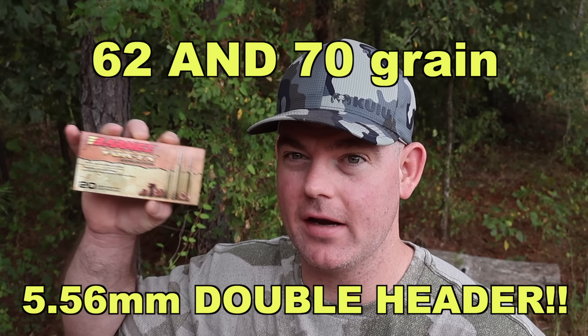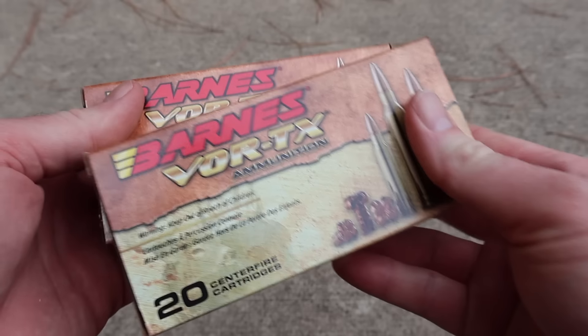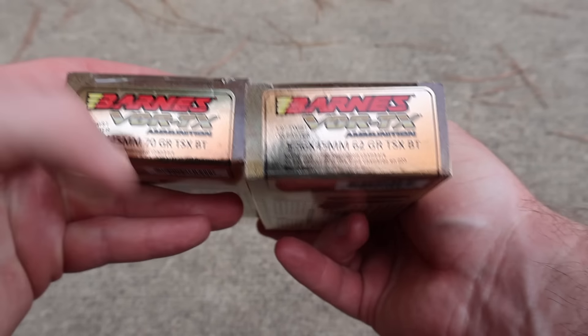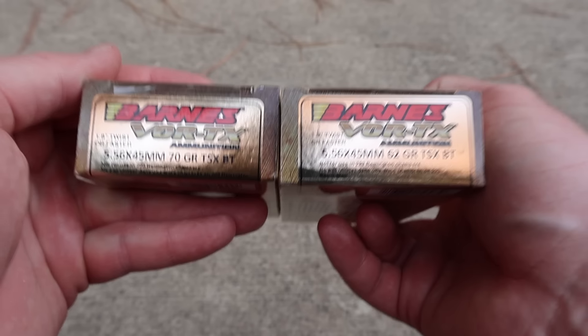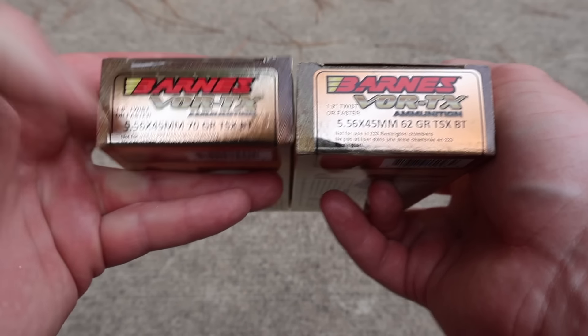Hey y'all, welcome back to another ballistics gel test. Today we're going to be shooting Barnes Vortex 62 grain solid copper TSX boat tail in 5.56 NATO. I filmed each of these separately, but I've decided to combine these into a single video so we can compare them side by side.